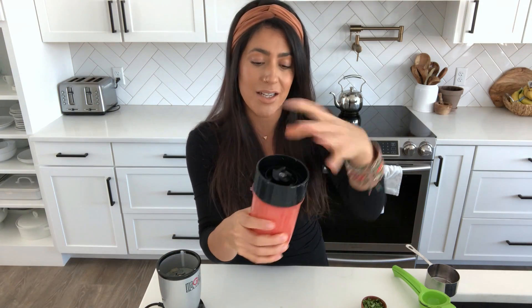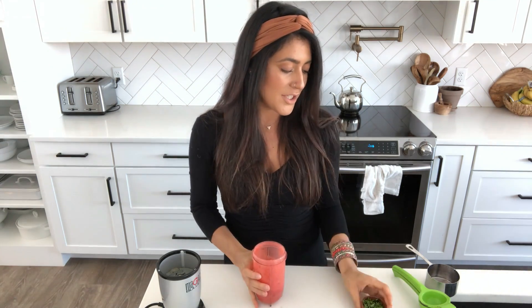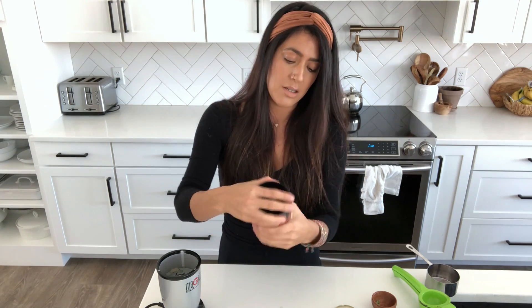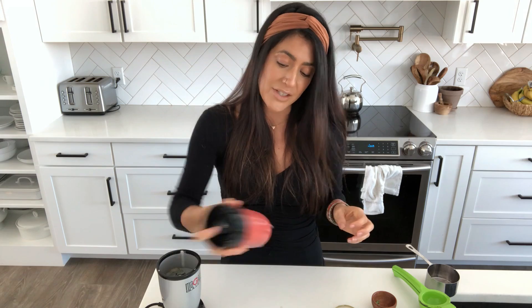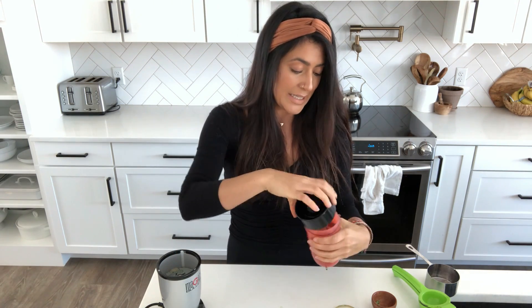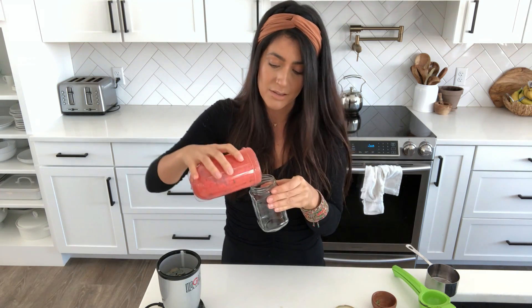We didn't need to add any water to that, and it's this gorgeous color. Then I just add a tablespoon of finely chopped fresh basil. You can leave the basil out and have this really yummy strawberry lime dressing. My kids absolutely love it. It is beautiful and delicious.